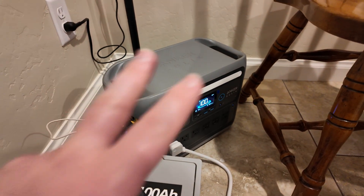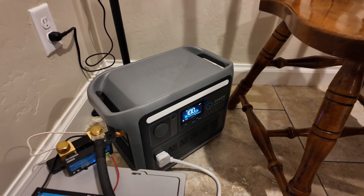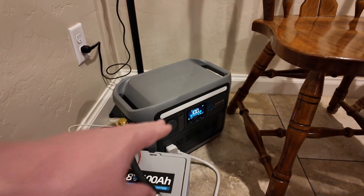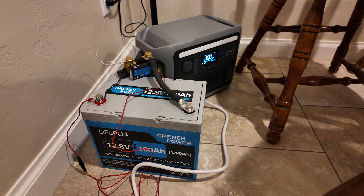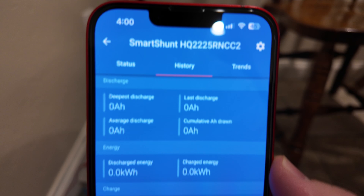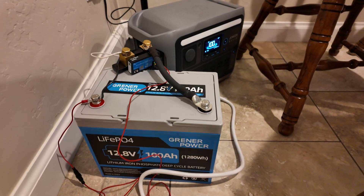I have this power station here for two reasons. Reason number one: I need an inverter to convert DC power to AC for the fridge. Reason number two: sometimes I'm at work when the battery dies, and that power station will see my fridge through so my fridge doesn't warm up. This is the shunt app — you can see everything zeroed out. Notice it's 4 p.m. on the dot. Let's see how long this runs for.